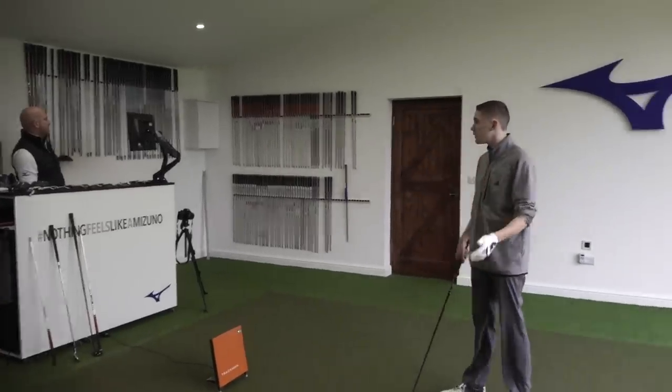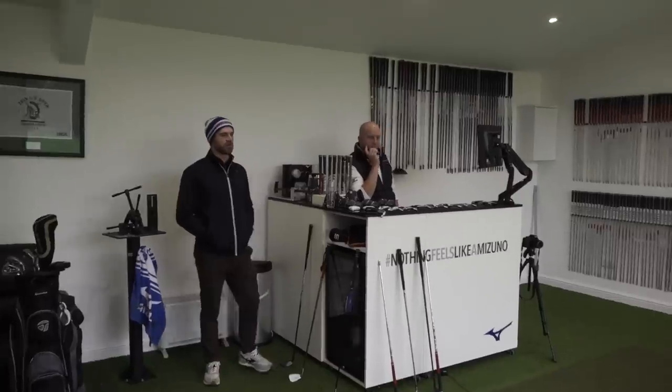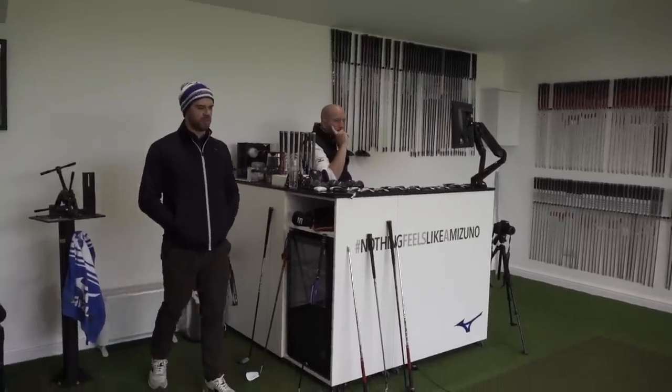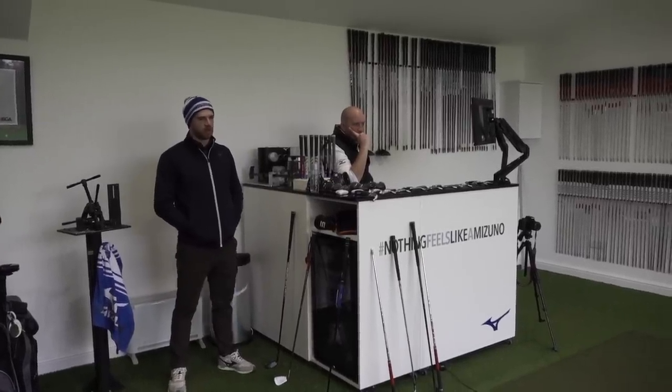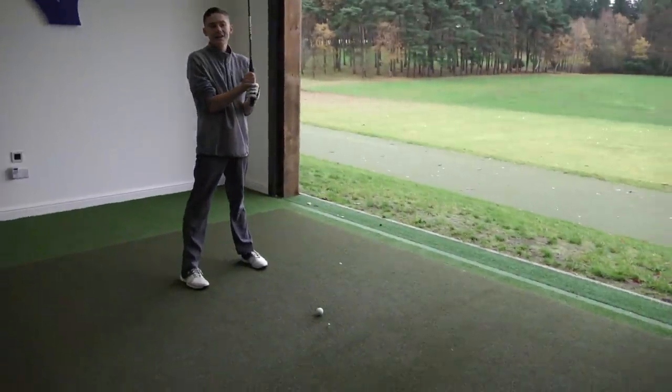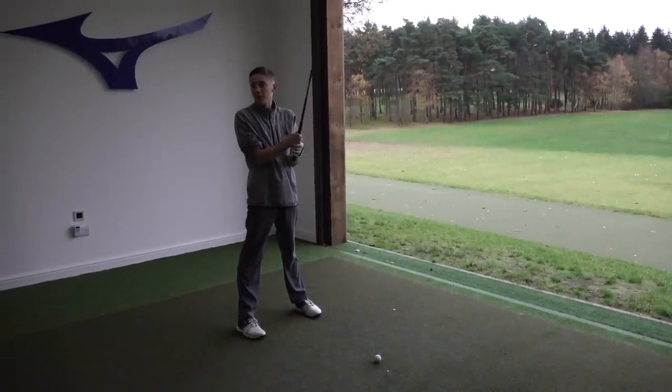We've also tweaked it a little bit upright to take away that — looks right. As long as there's a gap in the distance, that's what we want. Do you like this club? Yeah, I've been hitting it well. Do you tend to use it more off the tee or off the deck? Probably a bit of both.